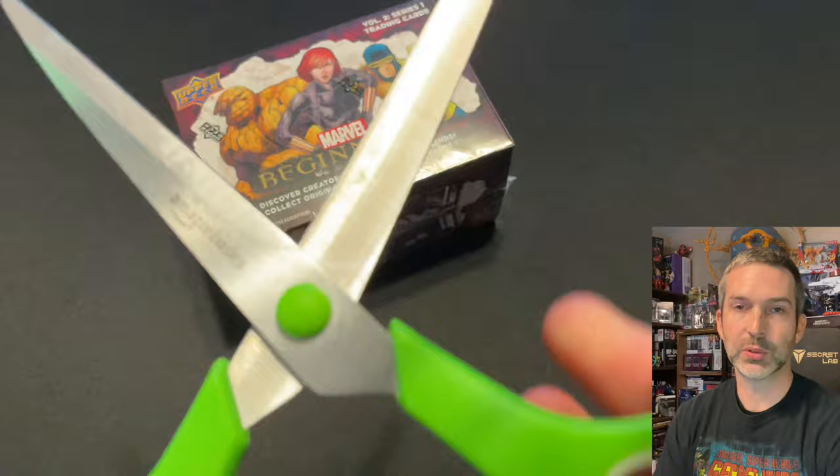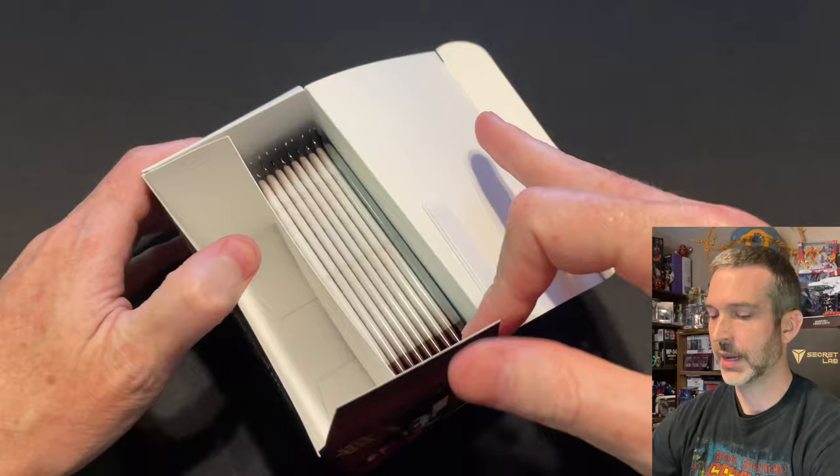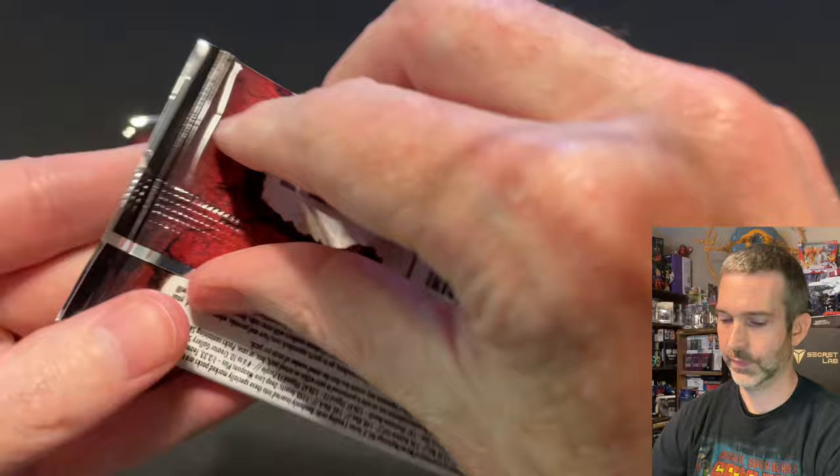So it looks like that first box, which had three retail exclusive supernovas and then three additional parallels, is probably outside of the norm — that one was probably a little bit of a lucky box. All right, last box, nine more packs. We'll see if we find any parallels in this box or not.